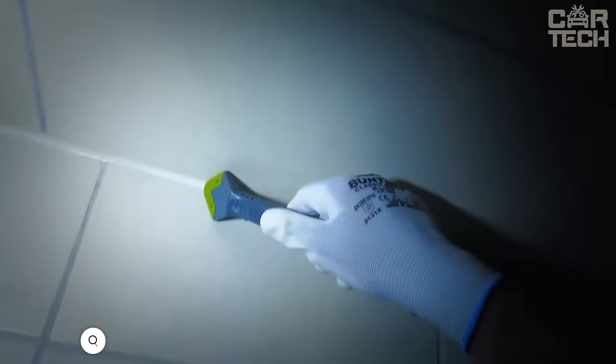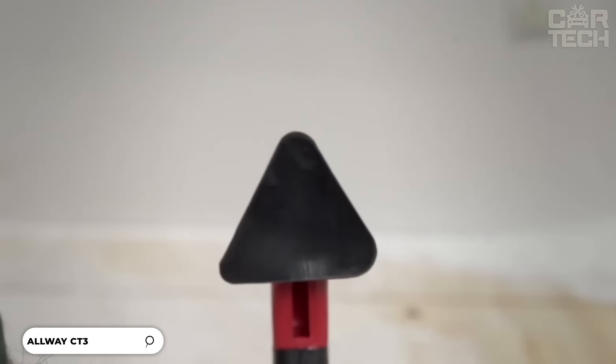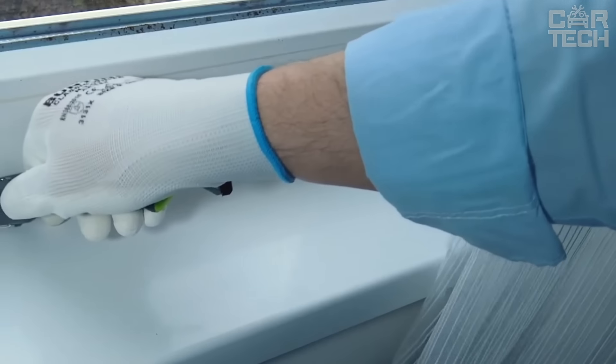The Allway CT-31 Sealant Tool can remove old sealant, apply new sealant, and smooth it gently. The steel blade can easily handle old, dried sealant — just swipe the seam and it's clean and ready for a new application.